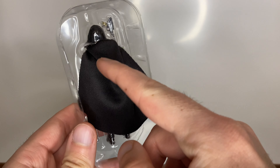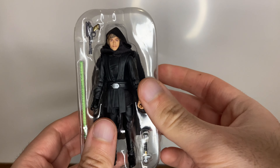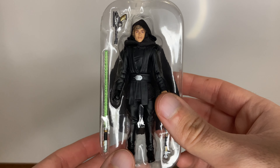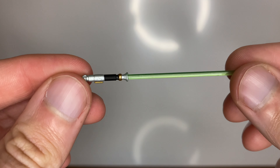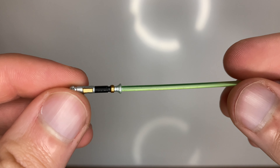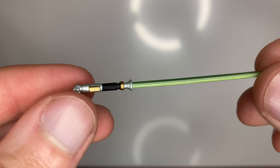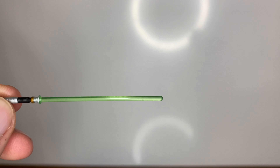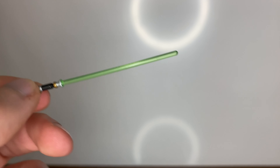Straight off the card, this is what he looks like. You've got the cape hanging out the back through the plastic, and you've got his pistol and lightsaber hilt there. So the lightsaber looks pretty decent — there's a tiny bit of paint scratched off, but it's not the end of the world and it'll be in his hand anyway.